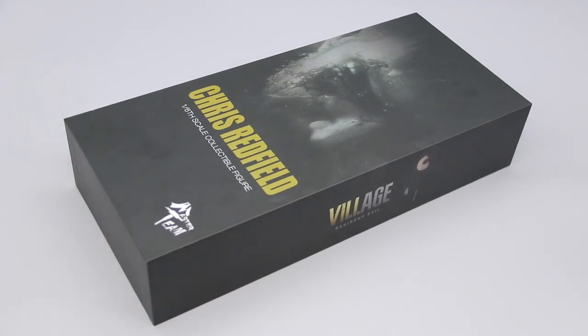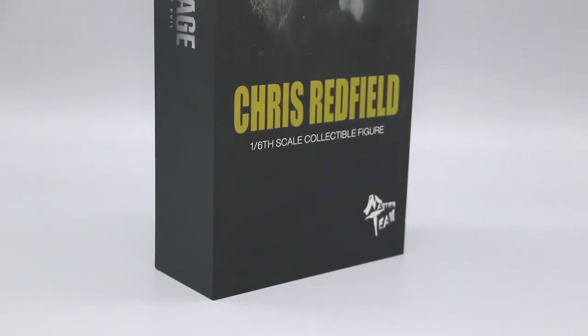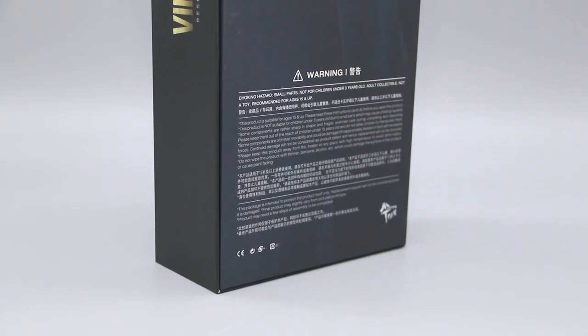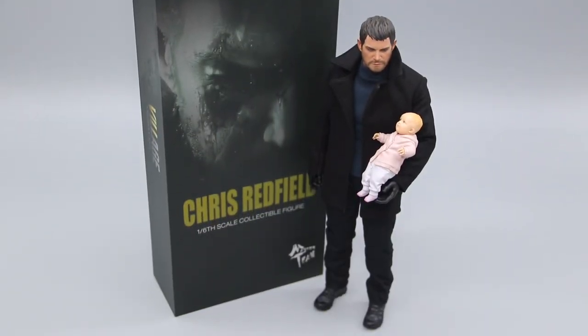Released in 2022, this unlicensed 1.6 scale Chris Redfield from Resident Evil Village by Masterteam is arguably the first time this character has had a proper update since his debut in this format from Resident Evil 5 by Hot Toys, which had since been well over a decade.